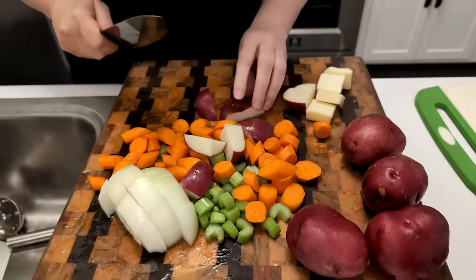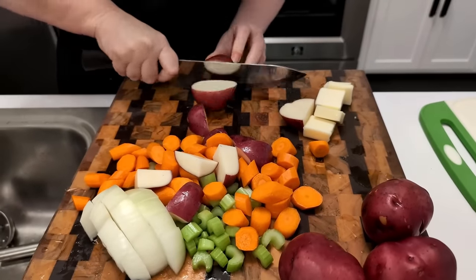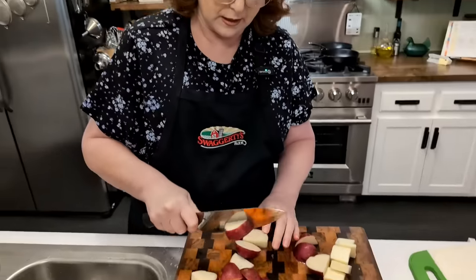I'm using new potatoes so they don't fall all to pieces. The good thing about a new potato is it keeps its shape when it's going to cook for a long period of time. Most of the time when you're making a roast, you have to add your vegetables in at the last hour or so, but when you use new potatoes, you don't have to worry about doing that.